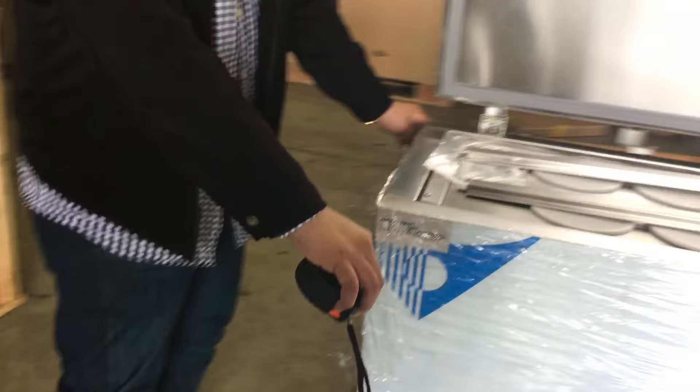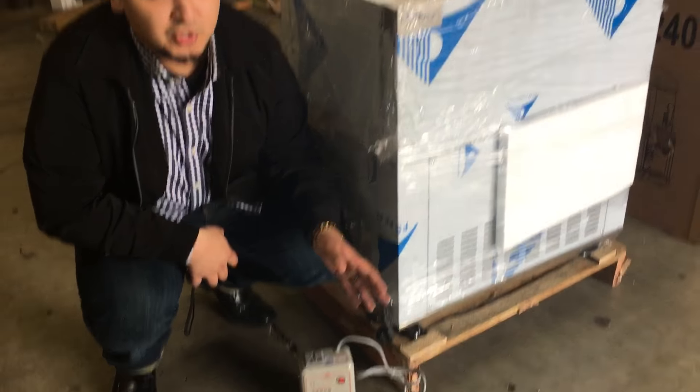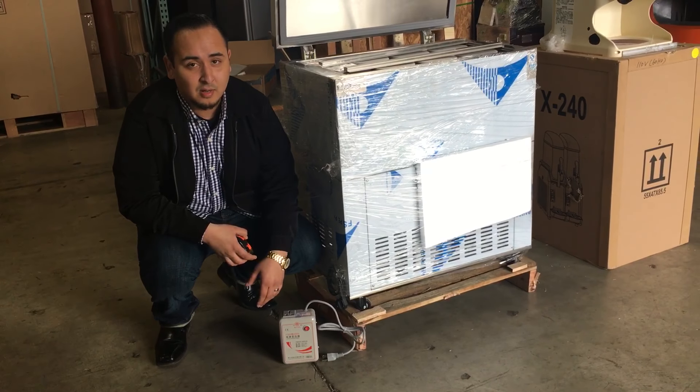As you can see here as well, the connection of this unit is 220. But if you do not carry 220 connection, we could provide you with this transformer that connects it and converts the 220 to 110. We provide this for you guys if you don't have 220 — just let us know when you purchase that you would be needing the 110 or the 220 depending. It just depends on what connection you have.